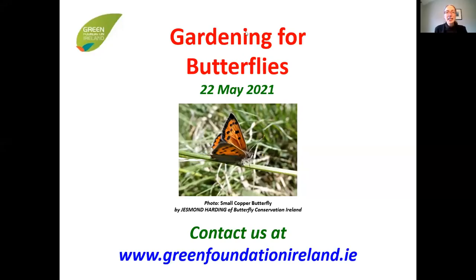If you're just joining us, please pop yourself on mute. Thank you so much for joining us this evening and you're very welcome to tonight's talk on gardening for butterflies. My name is Claire and I'm a director with Green Foundation Ireland, which is organizing today's event. Green Foundation Ireland is an NGO that aims to create awareness about a sustainable island through education and community projects, hosting webinars like this one.